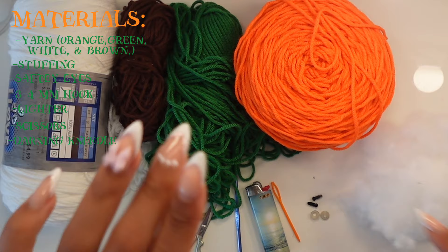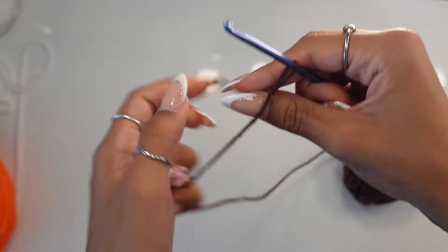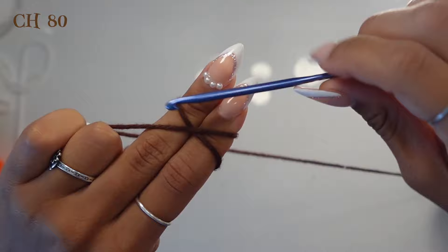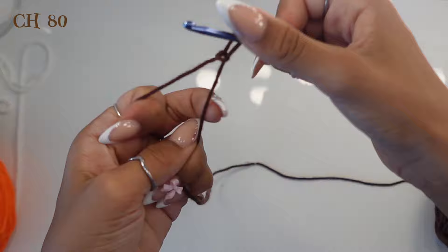We're going to start with our brown yarn to make the string that hangs the pumpkin and the ghost. For this, chain 80 — you can chain less or more depending on how long you want it. Start with a slip knot, leaving about six inches of tail. To do a slip knot, wrap it around your two fingers, go under, go over, and pull tight.